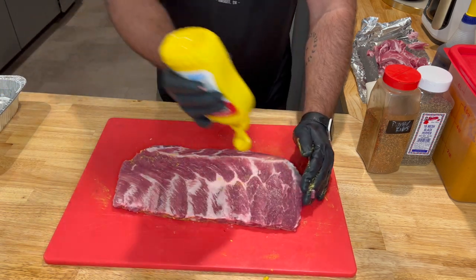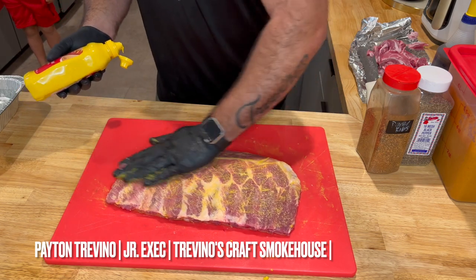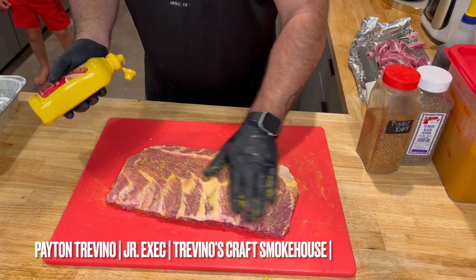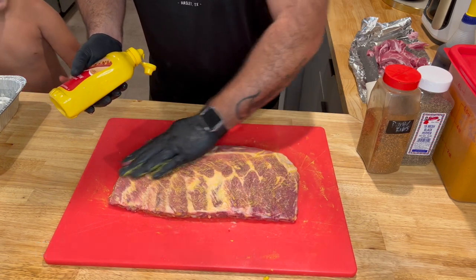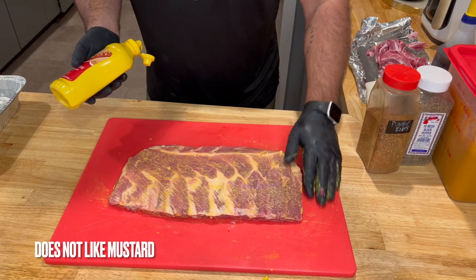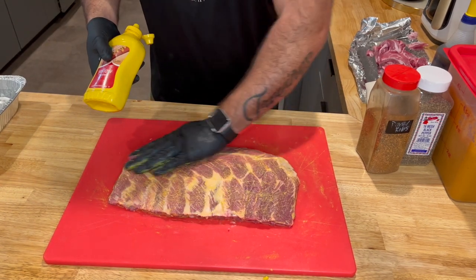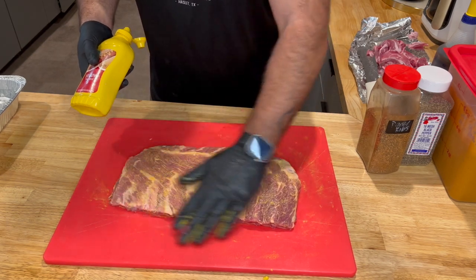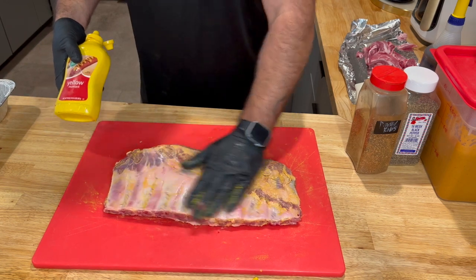We're going to flip it over, go across the top, and put our rub on. This is barbecue — it's all about the family; when the kids are home from school they're going to be in the videos. We're going to rub this across the top right there — see, it's nice and neat, nice even coverage, no chunkies, nothing nasty like that.